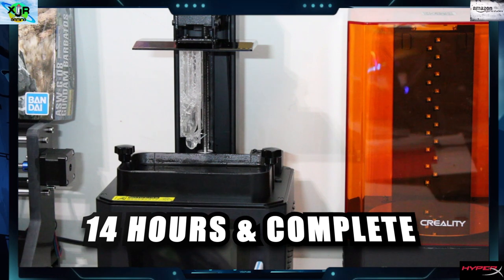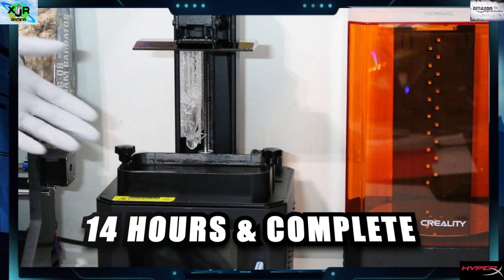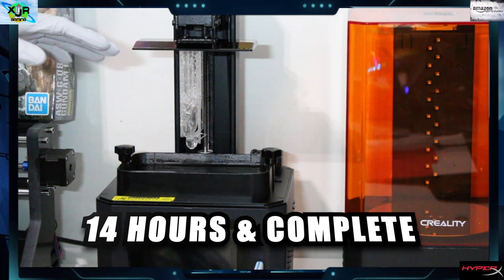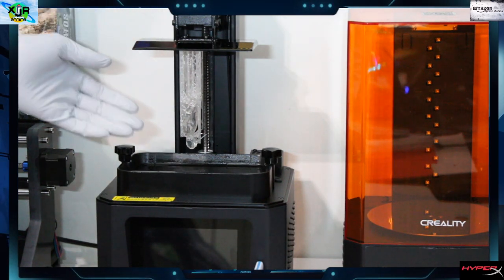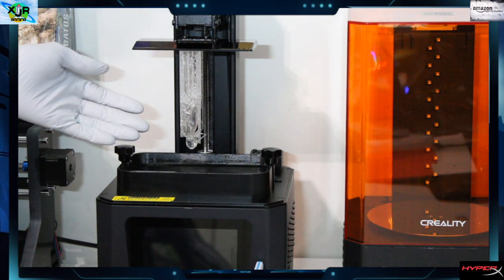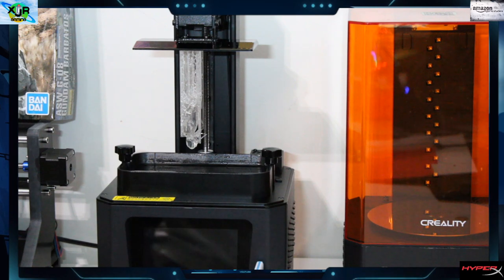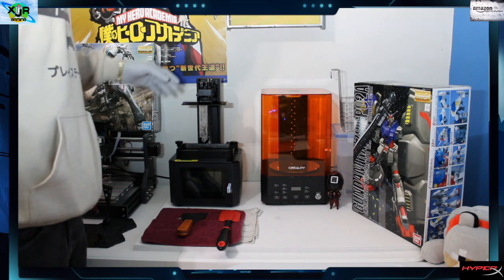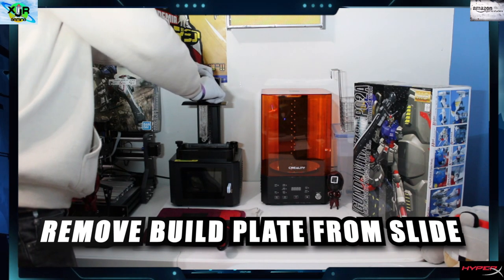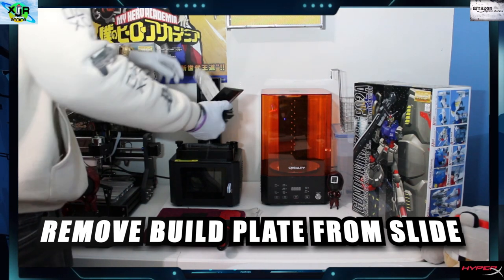This is 14 hours later and we're completely done. We're going to let the rest of the resin drip back into our tray - as you can see it's still dropping down. We can still use that for later, so we make sure it all comes off the build. Let's go ahead and remove our build plate from the slide - it just unscrews real simply.